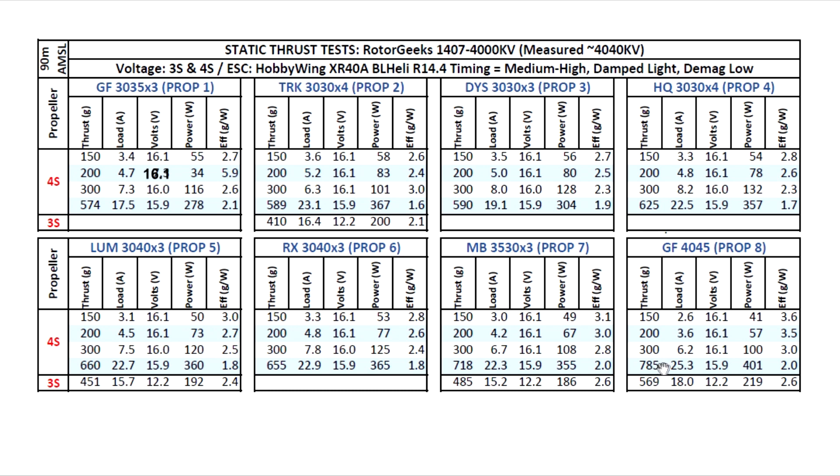Once you put it on the quad and fly it with the battery pack, you're not going to see these high amps — they're somewhat exaggerated on the bench. Overall, this is a pretty capable 4000kV motor and another solid option for anyone wanting a speedy 3-inch build.